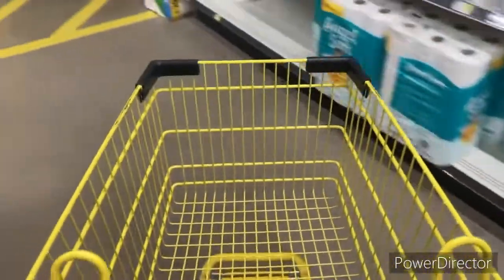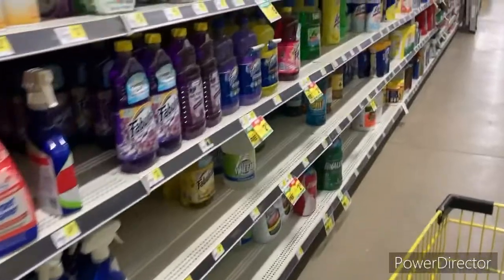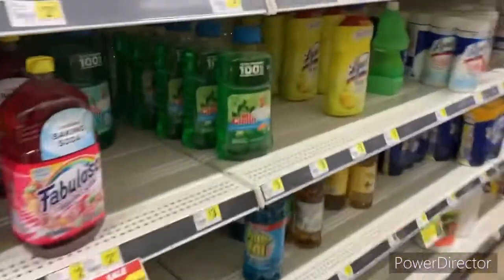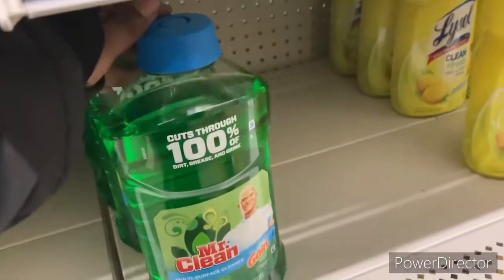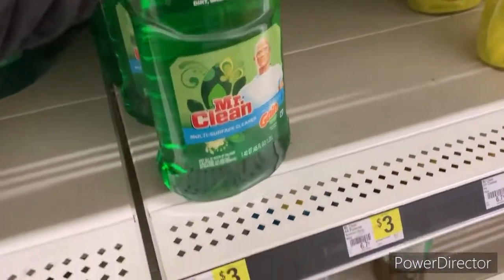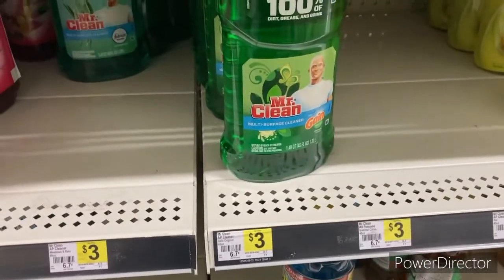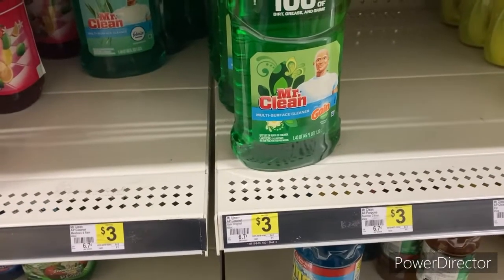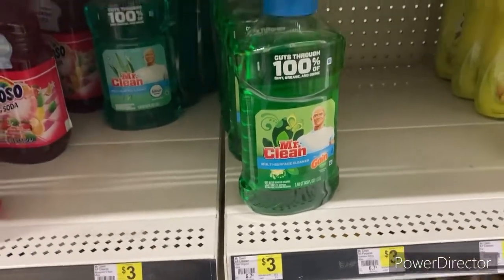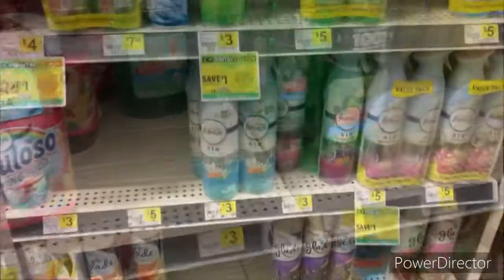The 50-cent Mr. Clean coupon is attaching to the Gain cleaner — here it is right here. I am absolutely in love with this Gain cleaner; it smells really, really good. We're going to grab two of those. It is $3.50, should come off, and you should end up paying $2.50 plus the additional $5 that comes off for the Gain product. We are in the middle of a big snowstorm.